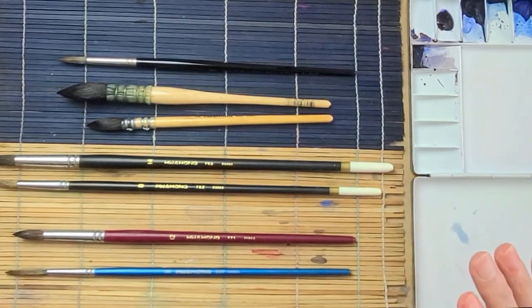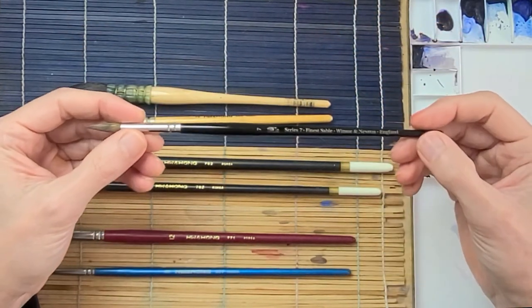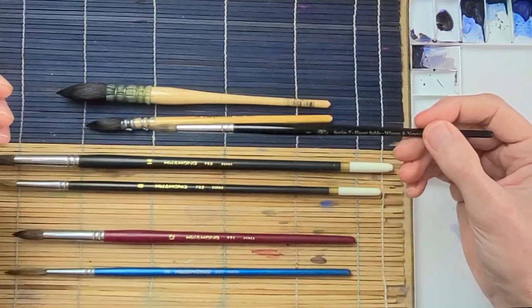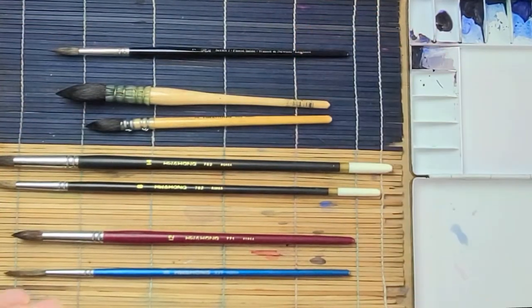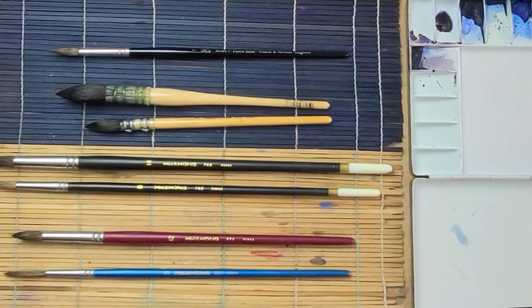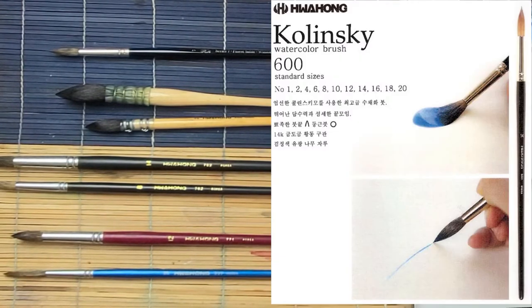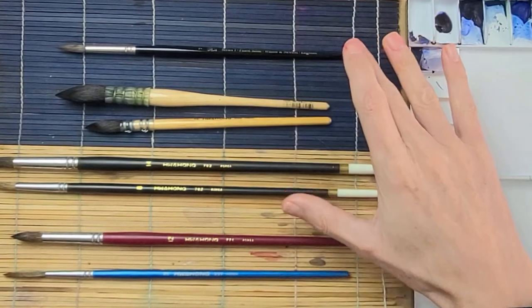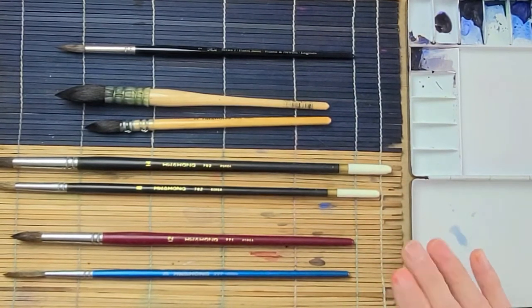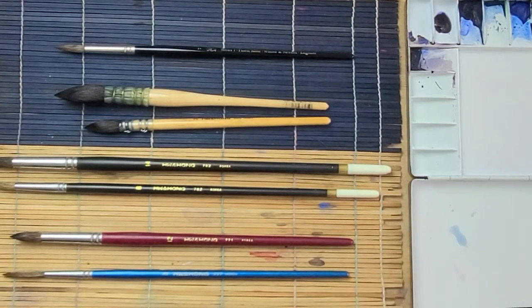Hwa Hong also makes a Kolinsky sable brush that's very comparable to what I use — the Series 7 Winsor & Newton Kolinsky sable. I didn't buy the Hwa Hong because I already have the Series 7, but I've used it because some of my students had them. The Hwa Hong, I believe it's the 600R series, is a pretty good brush and less expensive than other Kolinsky sable brushes. It's a little bit cheaper than Escoda and your other major brush companies.